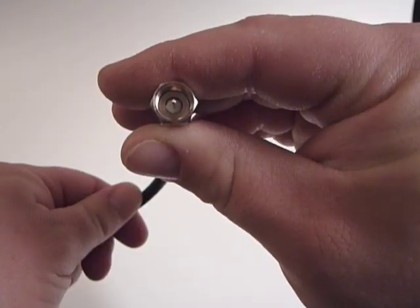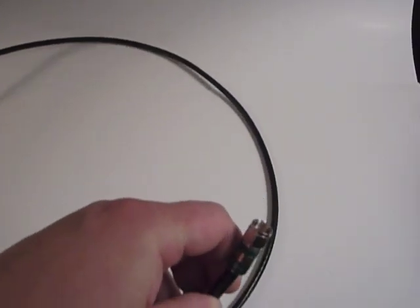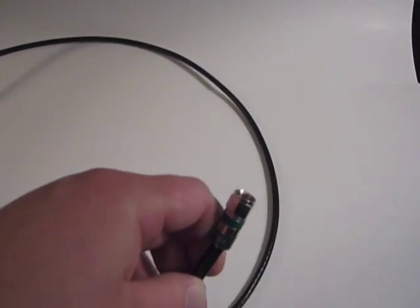When you're done, the dielectric — the white part — should be even with the bottom of the fitting. Snip off any excess center conductor with the cutters, and you're done. One completed coax cable.